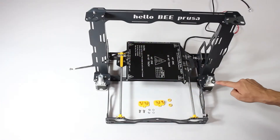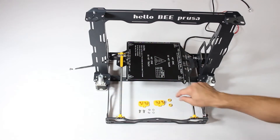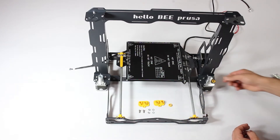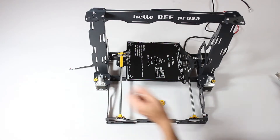Next, get some printed parts and place them next to the Z axis stepper motors already on the main metal frame. Trim them if there's excess printed material, then make sure they clip in properly. You can use the soft hammer to tap them in.